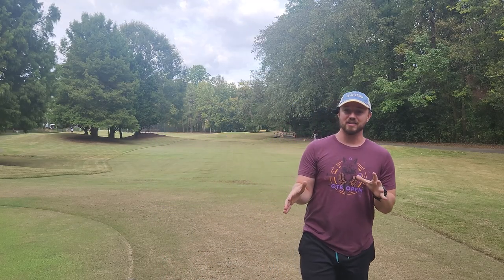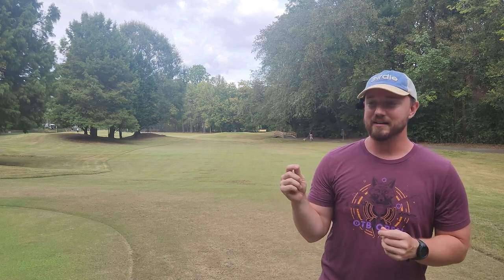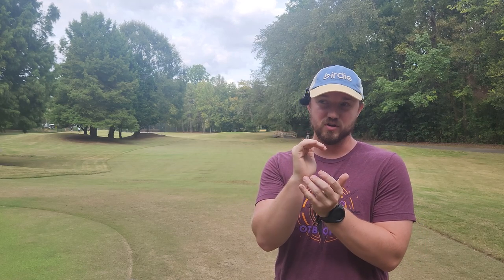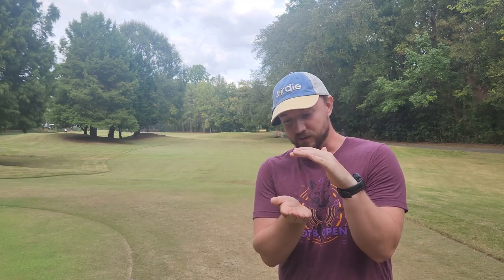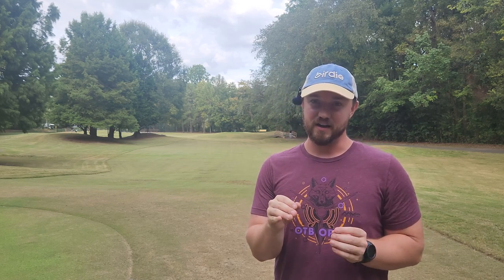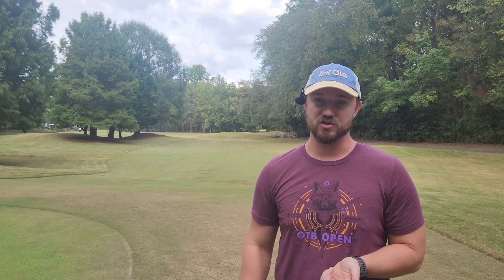It doesn't have a ton of dome. I had some green Factory Second Star Destroyers that had like two to three times the dome — these things were super tall. Innova does a $6 Star Destroyer Factory Second sale once a year, and all the green ones had this crazy pop top. I've never found a Destroyer I like more than those pop top green Star Destroyers. Those are my favorite by far.